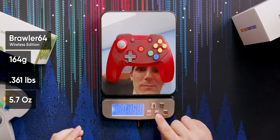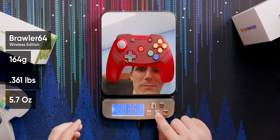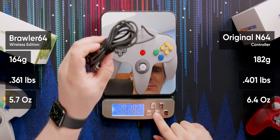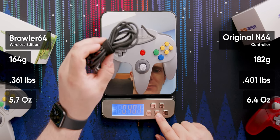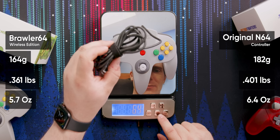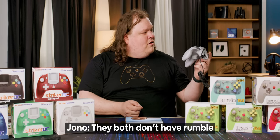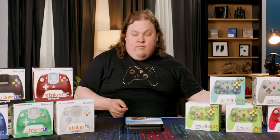The Retro Fighters controller weighs 164 grams — that's 0.361 pounds or 5.7 ounces. The original N64 controller is 0.182 kilograms — 0.401 pounds or 6.4 ounces. So that's a significant difference. And if you add the cable to the N64 controller, it's like 25% more weight. They both don't have Rumble either.